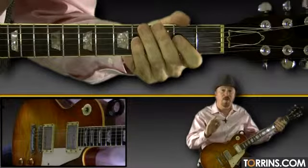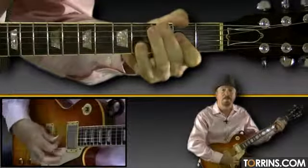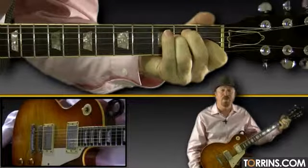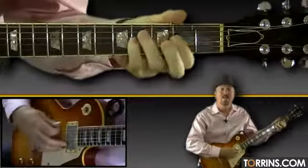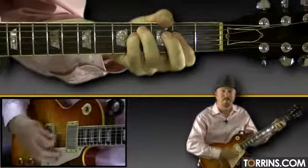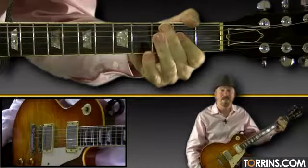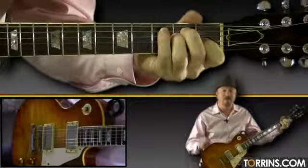Just to start the verse, you strum A without singing. Then you sing, 'Would you know my name?' The word 'know' goes right on the E chord. 'Would you know my name?' The word 'name' goes on the F sharp minor. Then strum D. 'If I saw' goes on A. 'Saw you in heaven' — 'heaven' goes right on the E chord.